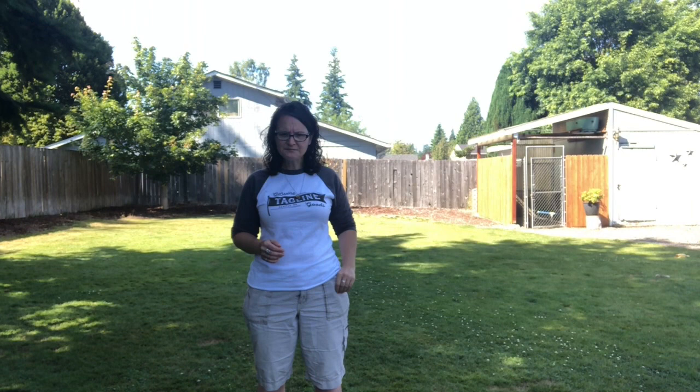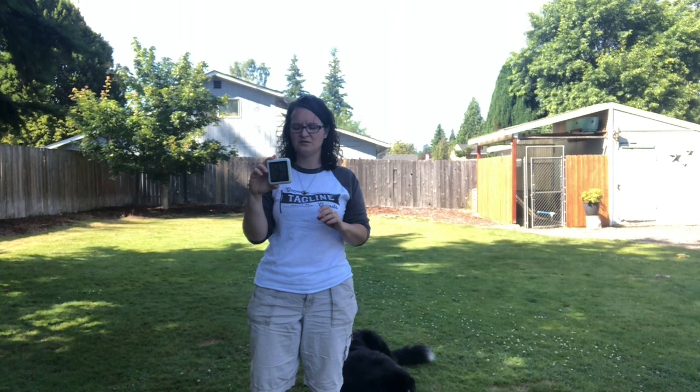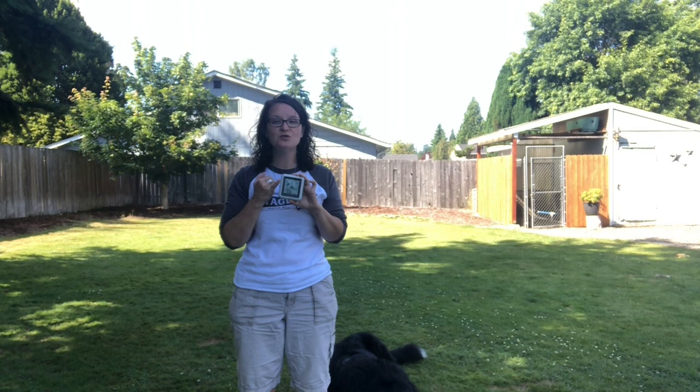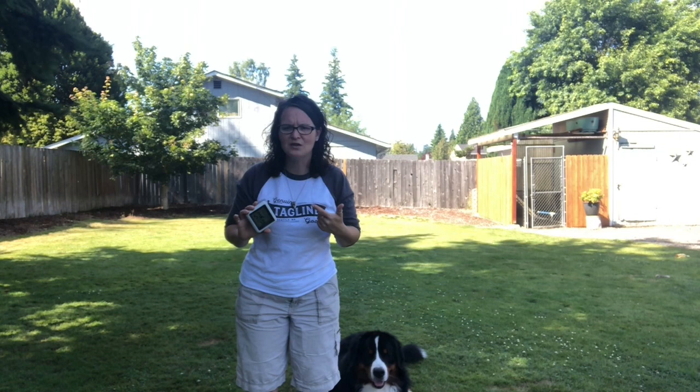Also pay attention not only to temperature but to humidity. I got a little thermometer-humidity combo gauge for nine dollars at my local hardware store. Humidity is important — I live in an area without much humidity, but we do get it. It was about 80% humidity a couple of days ago, and that's really tough because dogs can't circulate and keep themselves cool when it's that humid; the dew point index is just too much for them.